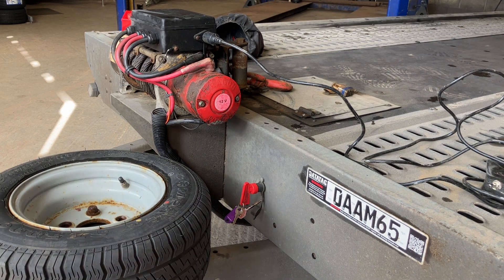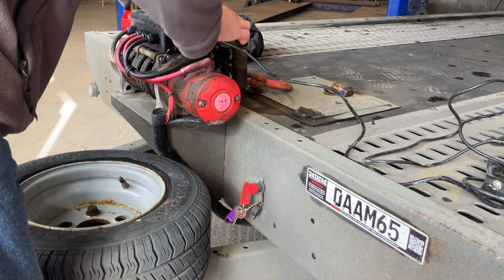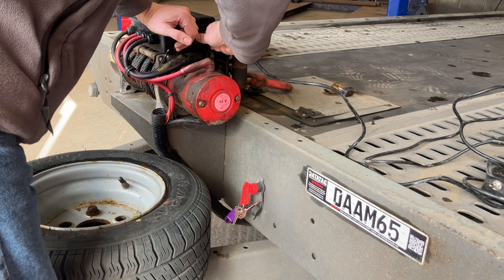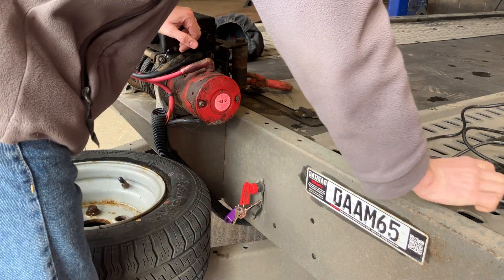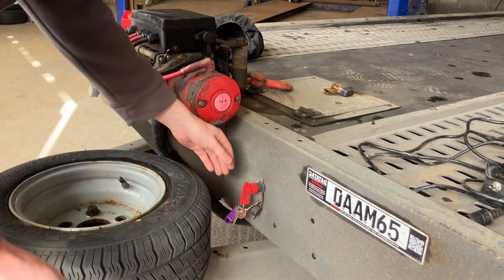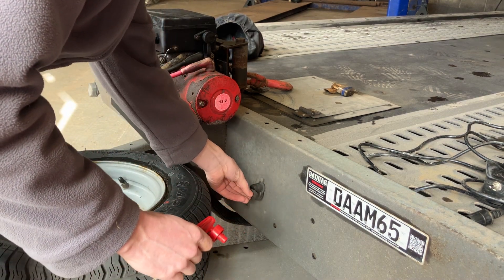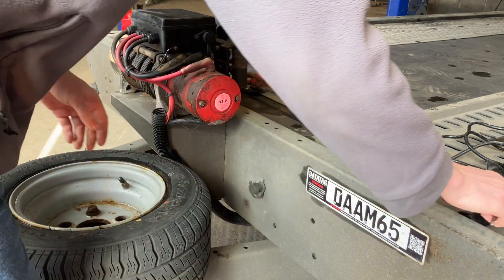Once you have finished operating the winch, remove the winch remote by pulling on the plug and disconnecting it. Put the protective cap back on. Likewise, remove the isolator switch and put the protective cap back on.